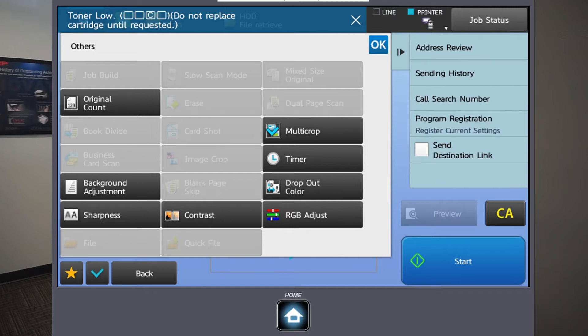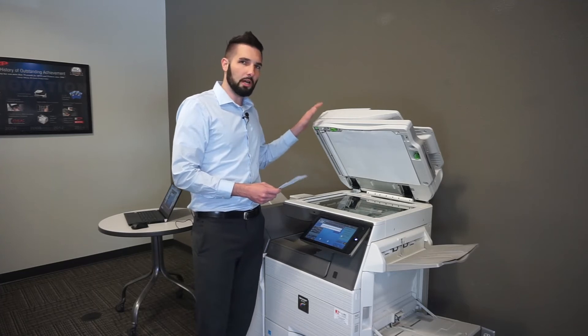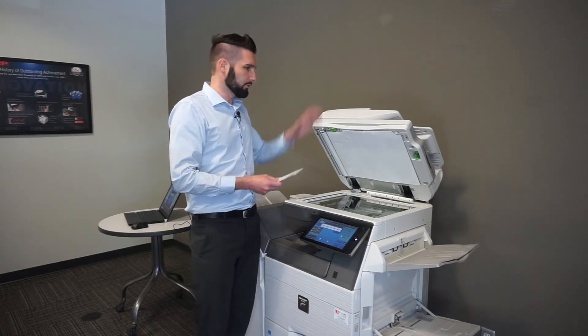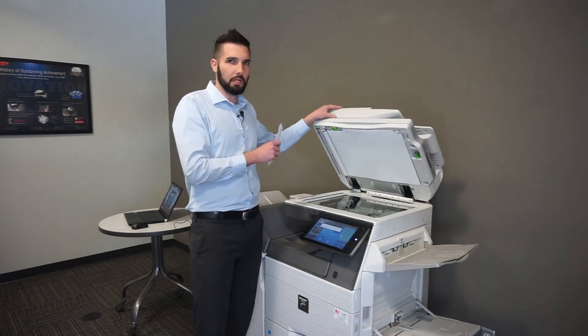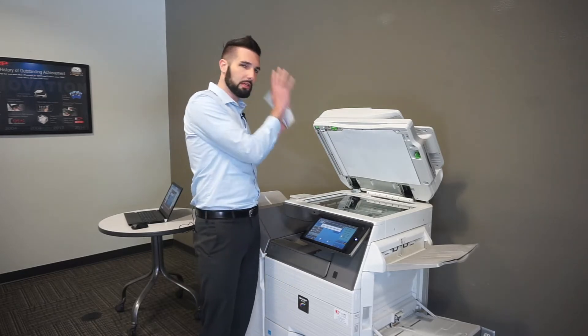Multi-crop is selected, so I'll say okay. For this mode you actually leave the lid up — it's really the only scan mode you ever do that in. The document feeders are wonderful for standard size pages like letter and legal size documents; when you have a stack of those, that's the best and fastest way to do it.